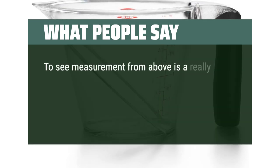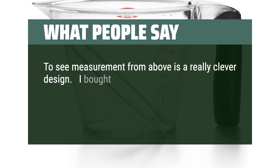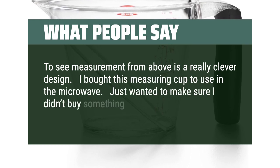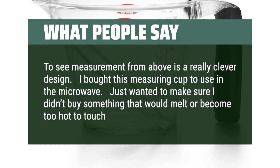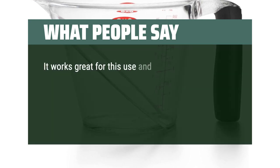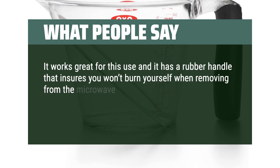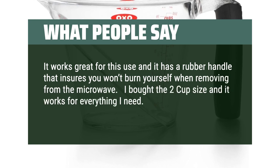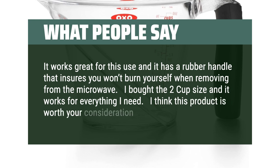The angled measuring line made it much easier to see measurements when poured from above — a really clever design. I bought this measuring cup to use in the microwave, just wanted to make sure it wouldn't melt or become too hot to touch. It works great and has a rubber handle that ensures you won't burn yourself when removing from the microwave. I bought the 2-cup size and it works for everything I need — I think this product is worth your consideration.